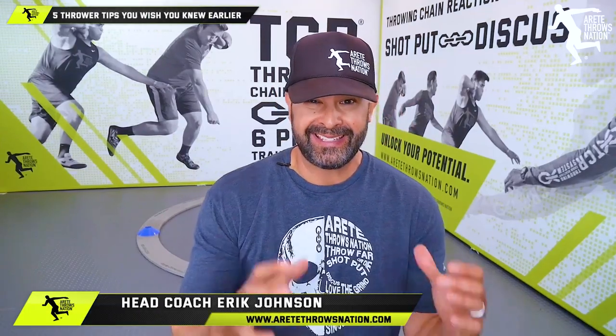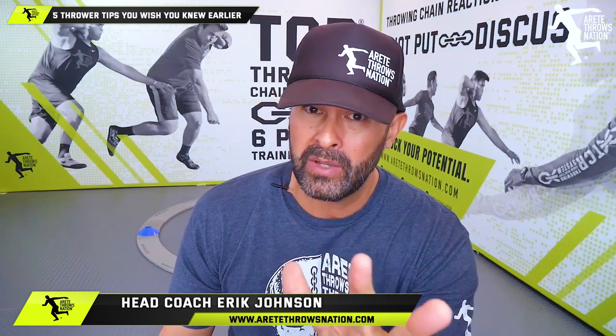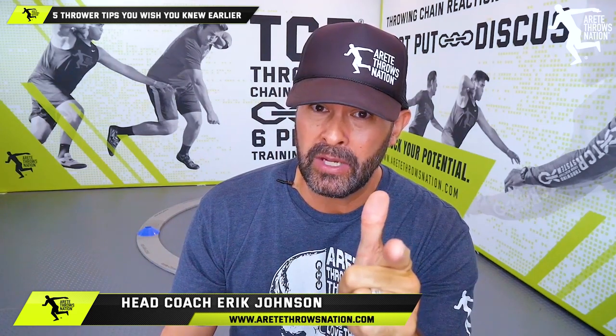Hey, what's up guys, it's Coach Johnson and in today's video we're gonna talk about five little tips that everybody wishes they knew a long time ago. Check it out.